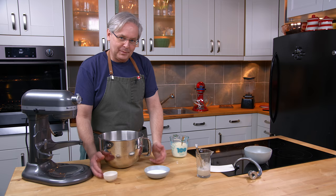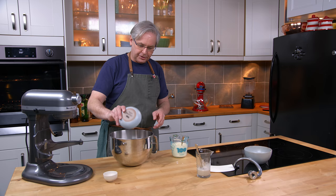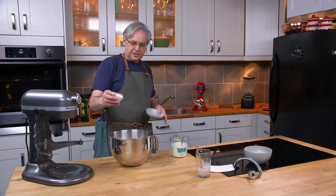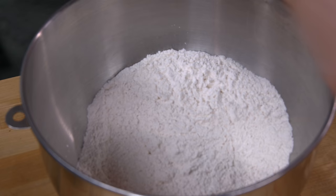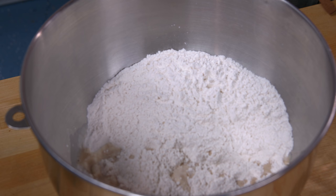To the flour I'm going to add some sugar — these are a slightly sweet dinner roll, absolutely amazing — and I've got some salt that can just go in with the flour. Just give that a bit of a mix with your hand. Then all of the liquid goes in: the water and yeast mixture and the milk.